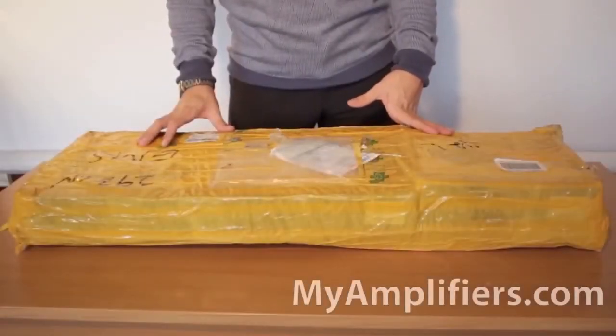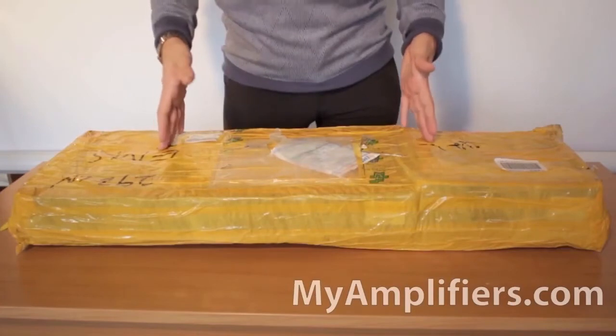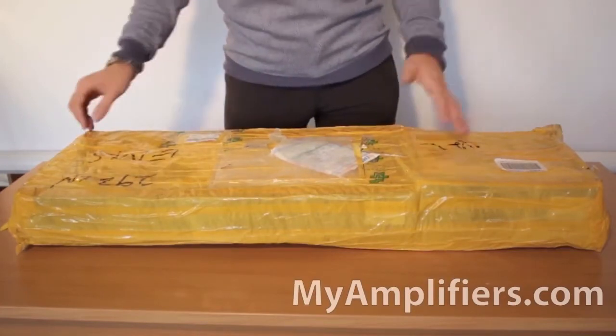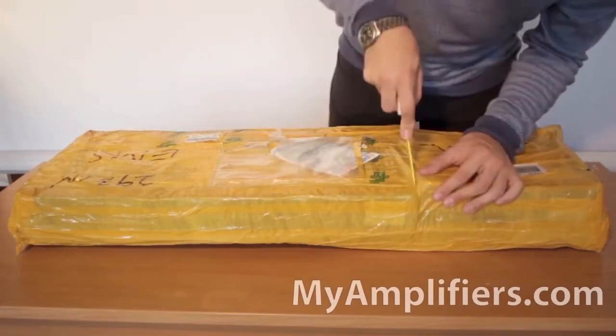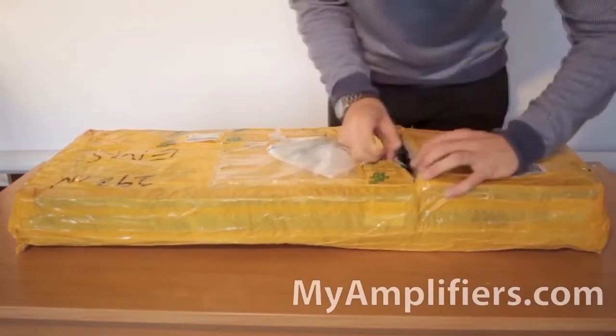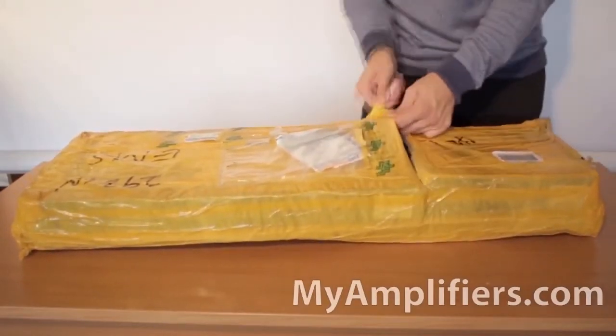Hi! Today I received my order from myamplifiers.com website. There are two boosters in this parcel, but we'll only speak about one of them — the Anytone 4000 3G. The parcel reached me very quickly, just four days after I placed the order. I followed its progress with the help of tracking, which I was given after the purchase.